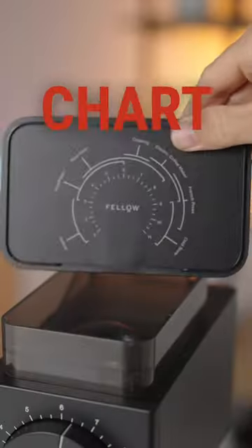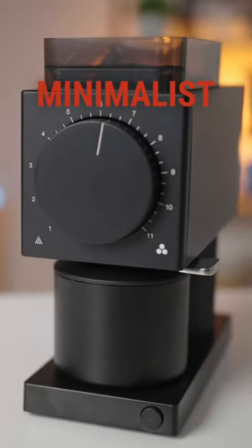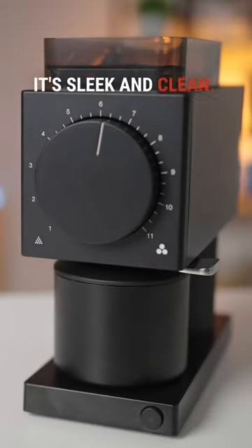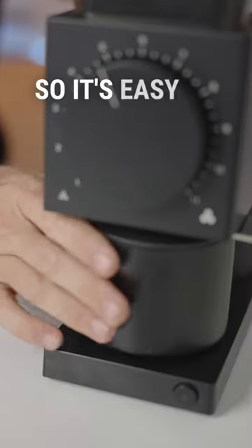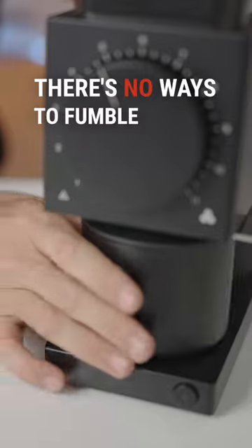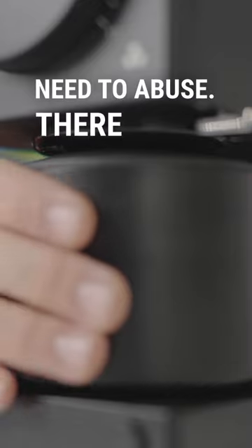With a grinding chart so you can't go wrong. With minimalist design it's sleek and clean, a single dosing hopper for the love of the bean. The catch cup's magnetic so it's easy to use — there's no way to fumble and no need to abuse.